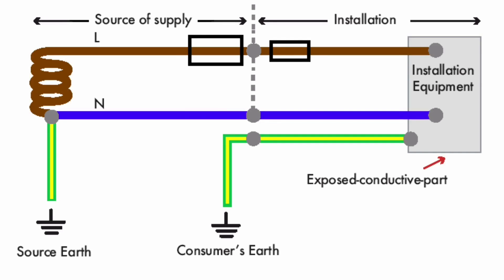So to recap: where an installation is only provided with a line and neutral from the supply authority, and the consumer is expected to make their own connection to earth through an earth electrode, the earthing arrangement is TT — Terra Terra.